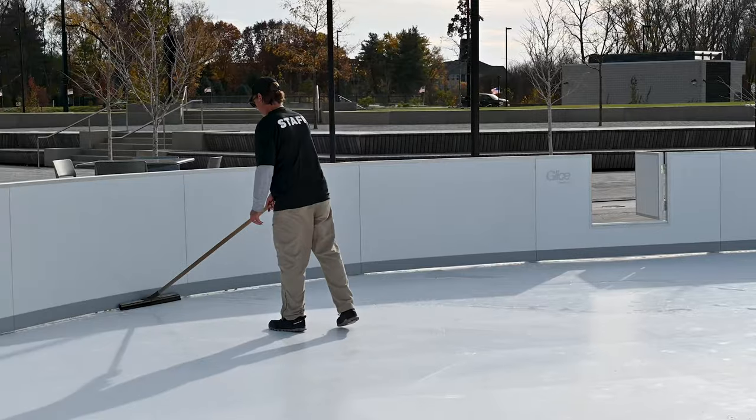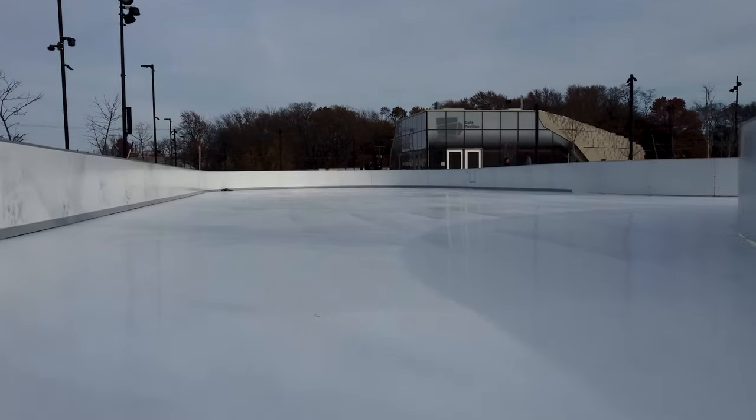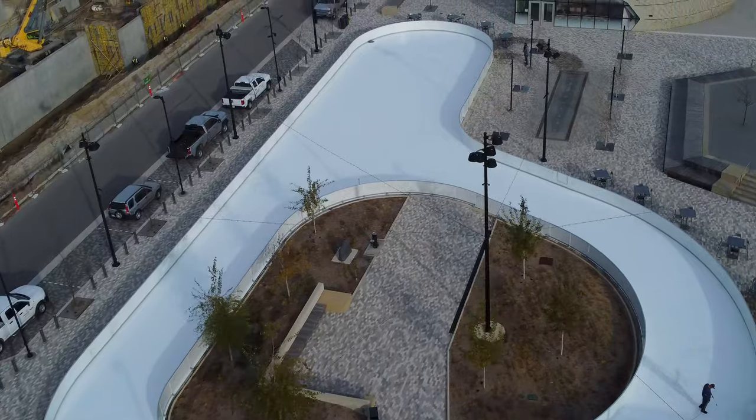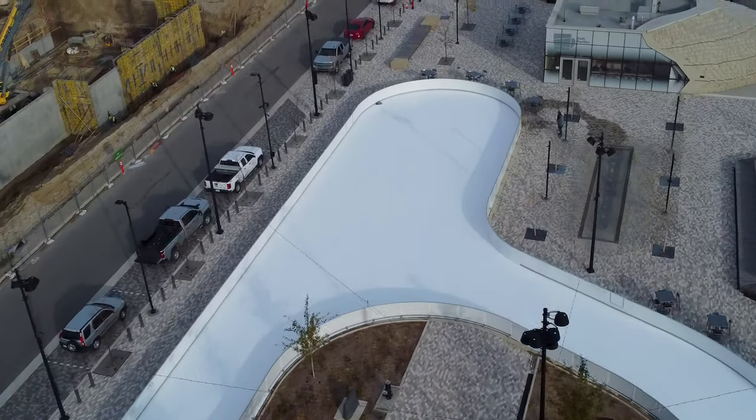It allows us to have the ice rink open in any weather, any temperature, for as long as we want, any time of year, which is a really cool feature. You do skate on it with traditional ice skates. It has 90 percent the feel of traditional ice, so most novice skaters won't know the difference between this and real ice.